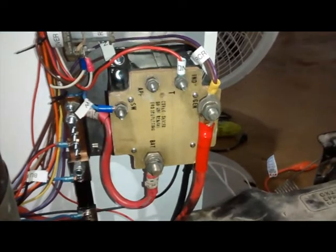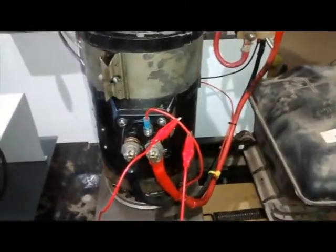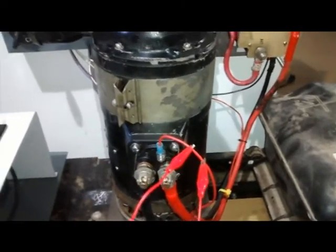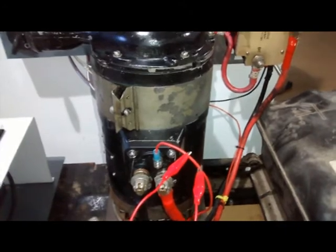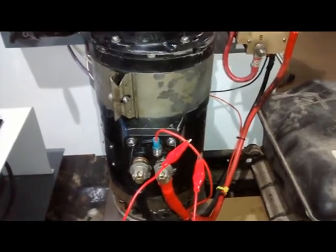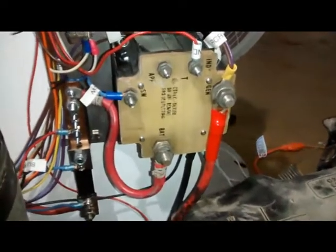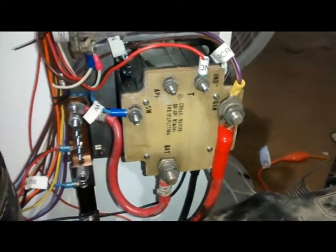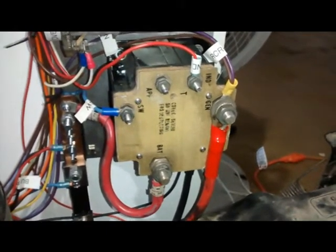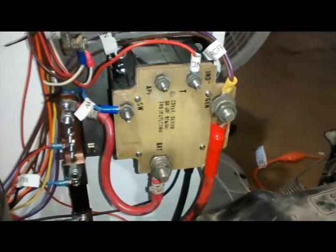The generator itself on the engine of the plane, when it's working properly, charges the batteries of the plane. But if the generator were to stop working and there was no disconnect here between the battery and the generator, the generator actually becomes an electric motor and puts a huge amp draw on the batteries of the plane, which is not desirable.